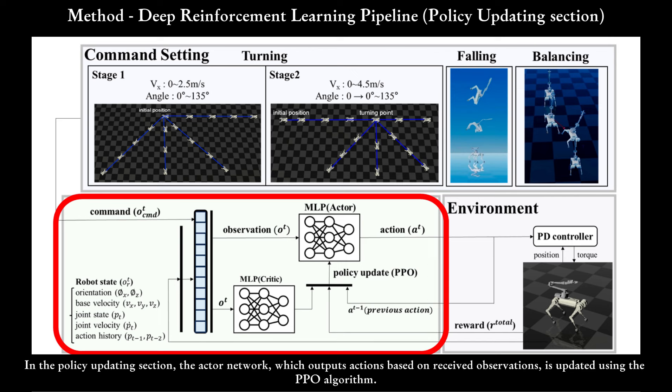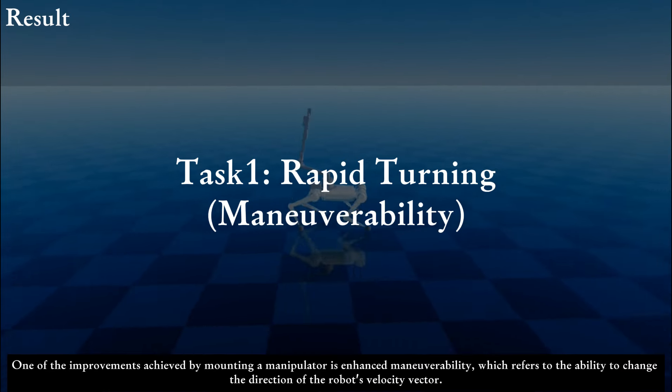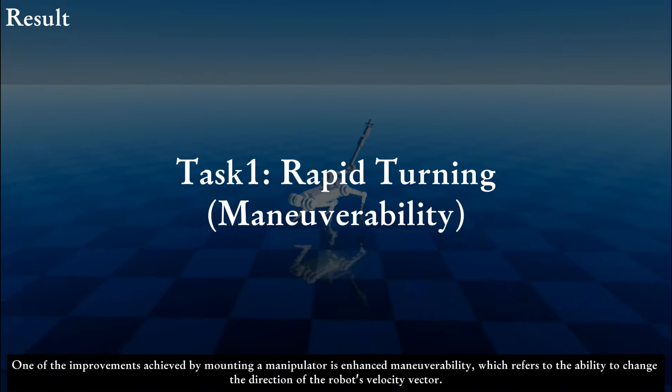In the Policy Updating section, the actor network, which outputs actions based on received observations, is updated using the PPO algorithm. One of the improvements achieved by mounting a manipulator is enhanced maneuverability, which refers to the ability to change the direction of the robot's velocity vector.